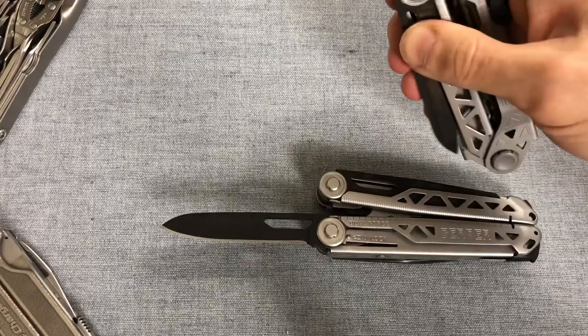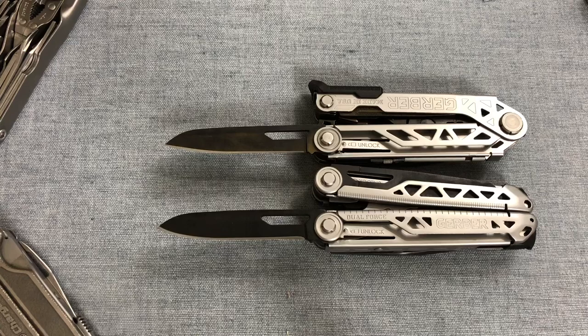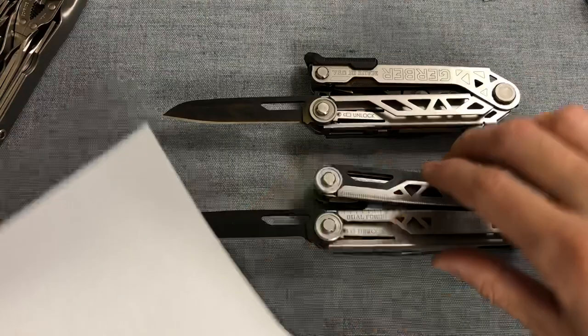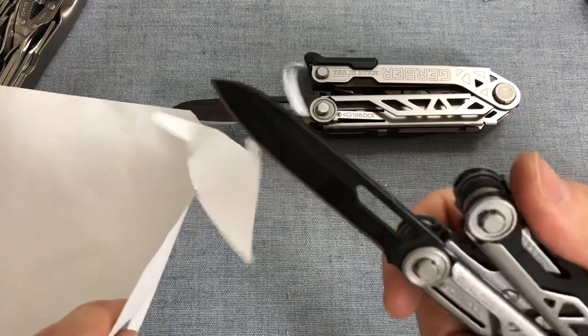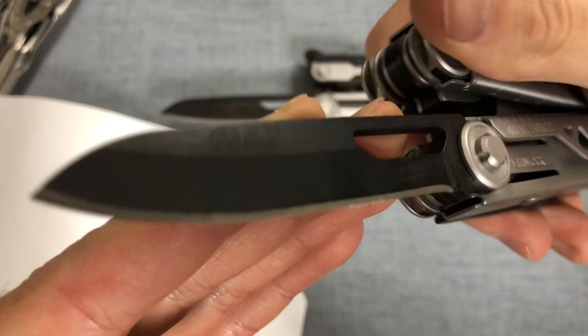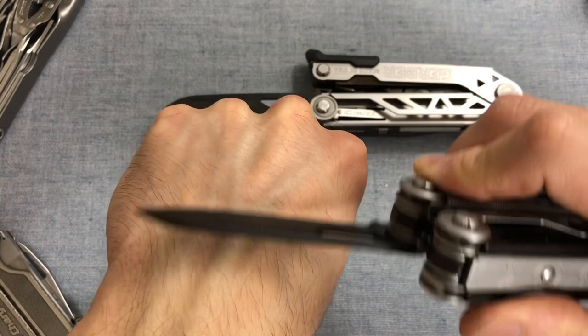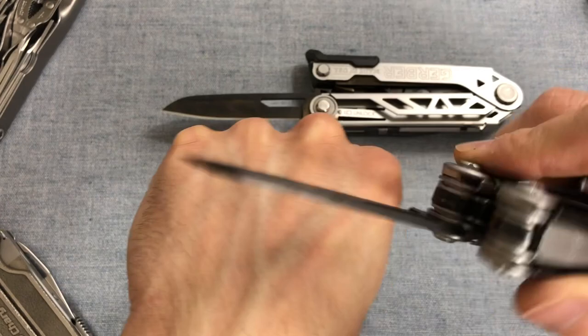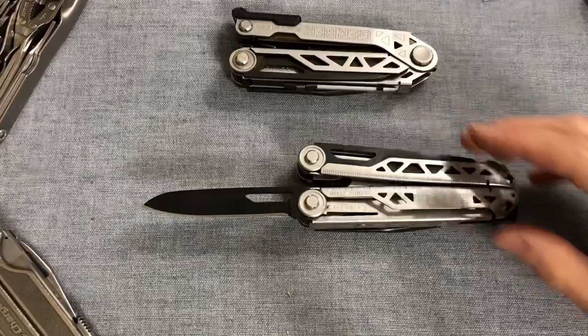The knife blade doesn't deploy super smooth, but it is full-sized, which I appreciate. The Center Drive also doesn't deploy perfectly smooth. They look to be pretty much exactly the same size and exactly the same blade. I believe they come sharp — I know the Center Drive is pretty sharp. The profile is not exactly working in its favor with this sort of saber grind. The black coating doesn't really help a blade be smoother in terms of cutting, but it seems pretty sharp. Certain spots of the blade seem to grab some hairs but not a whole lot — a usefully sharpened blade, but not perfect. If you're obsessive like me, you'll probably end up touching it up.